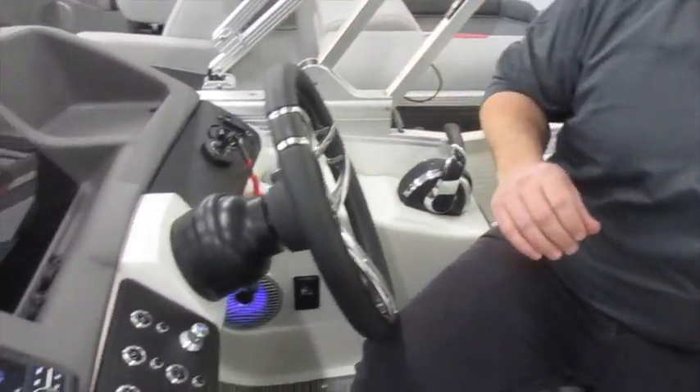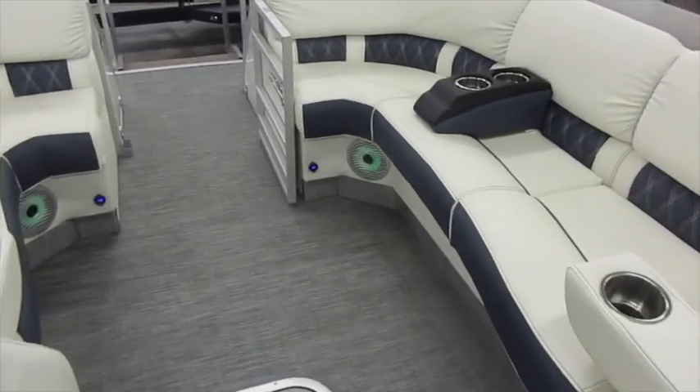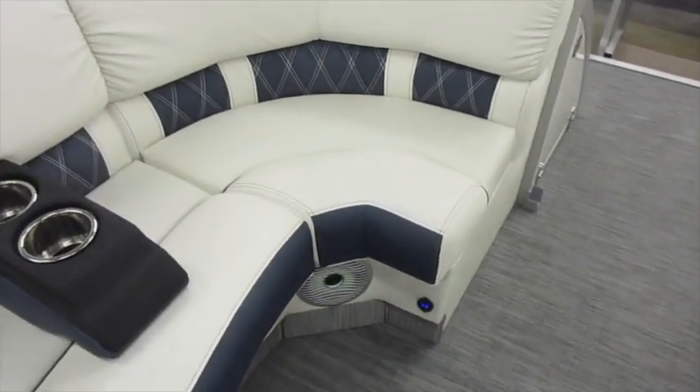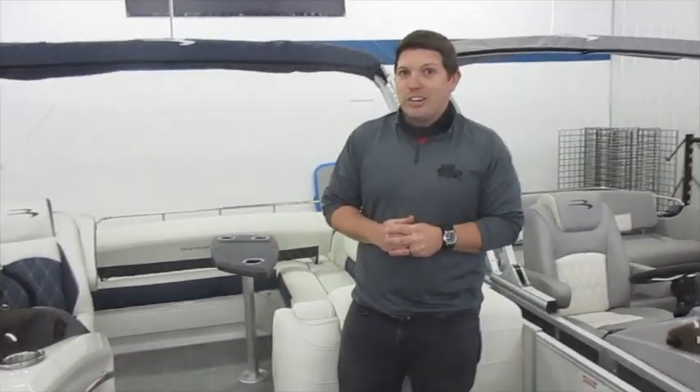For your lighting on the interior, you've got interior lights in the speakers that are all RGB — they're color changing. You can also change the brightness as well as make them rotate through colors. You can view this boat and many others at our website at www.mainchannel.com.